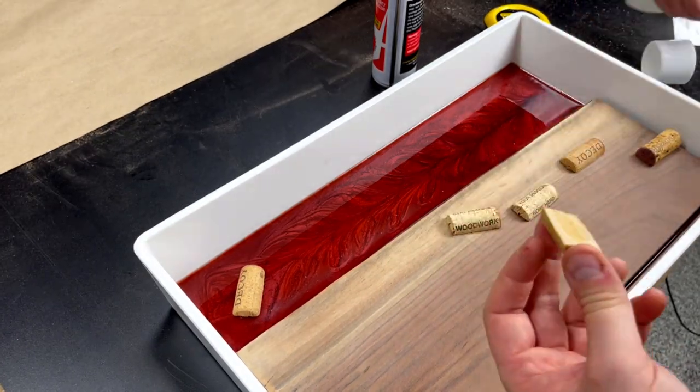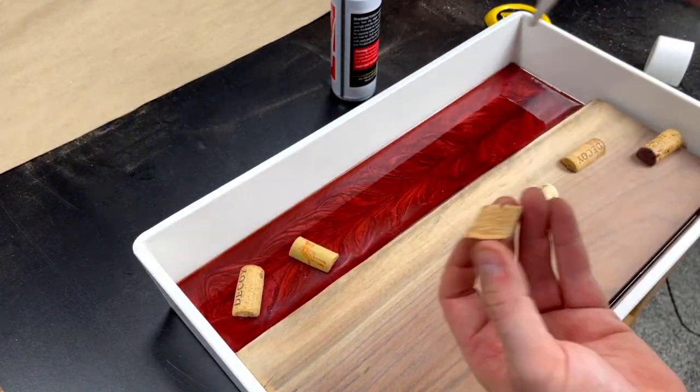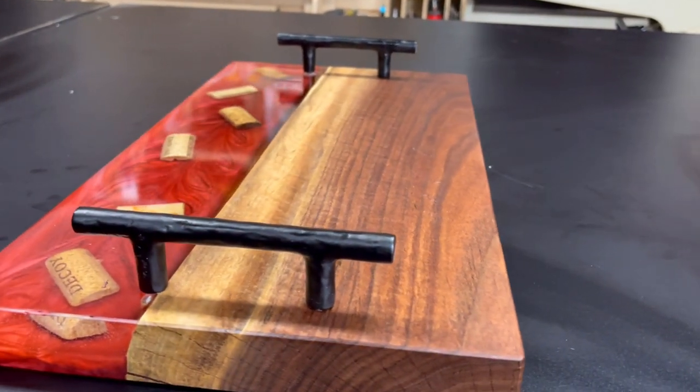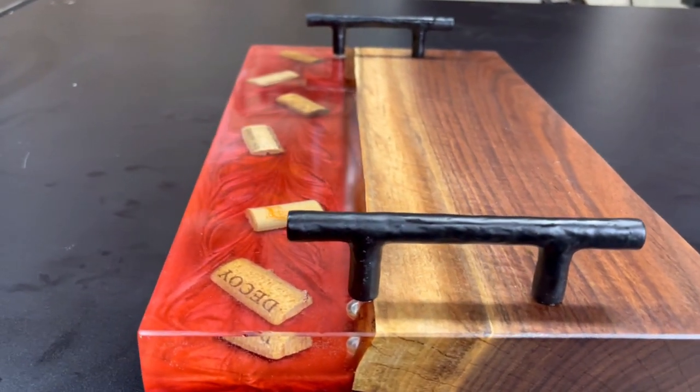Combining epoxy with traditional woodworking is becoming a really popular trend right now, and is a way to expand your capabilities as a woodworker. So if you want to see how I did it, stay tuned and find out.